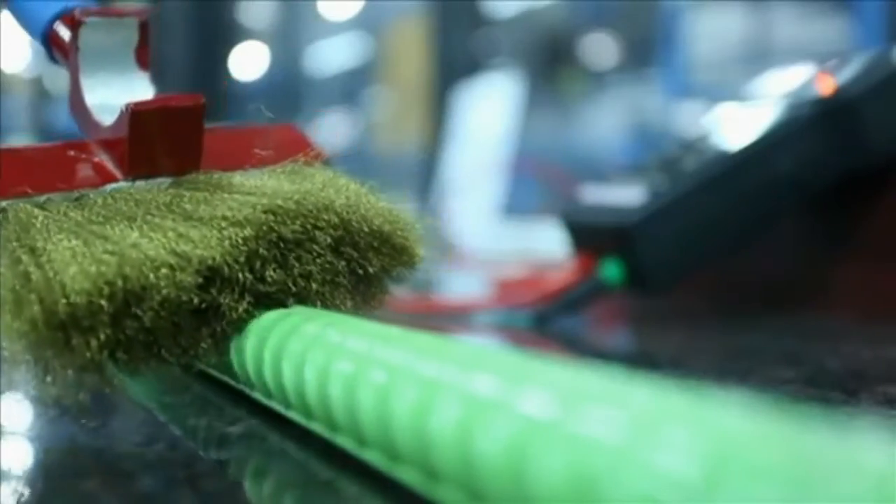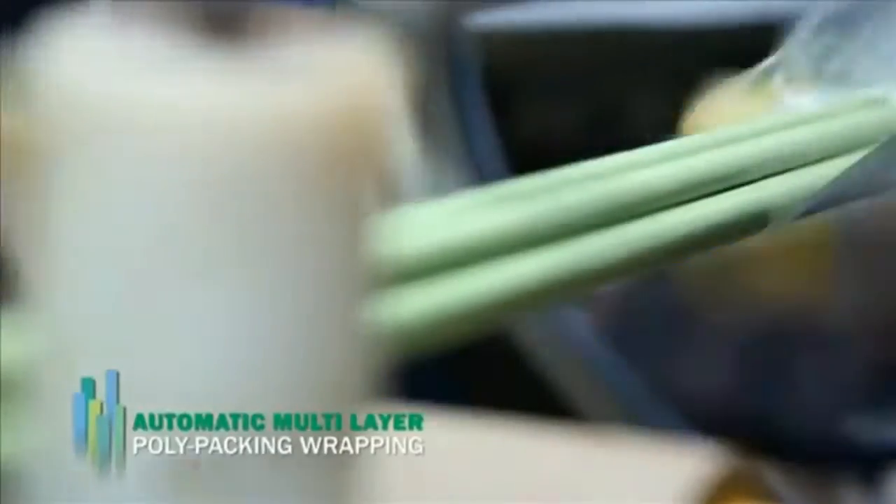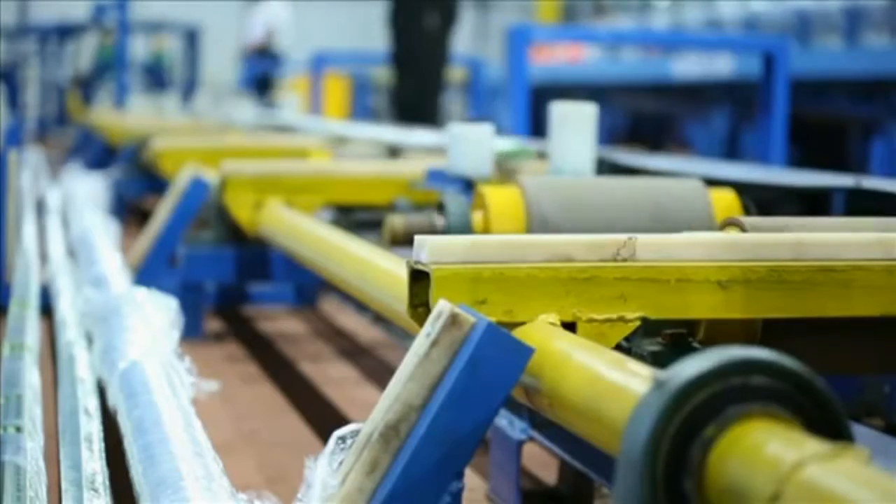Once inspected, the bars are bundled. Straight from the epoxy coating plant, a multi-layer poly packing wrapping is done with an automated packaging machine to prevent needless exposure of the epoxy bars to vapor and environmental elements.